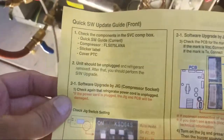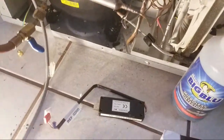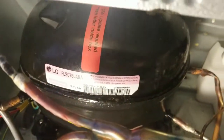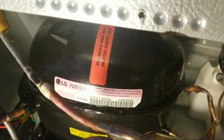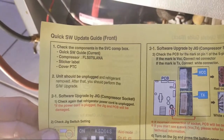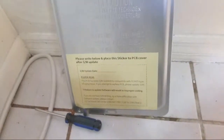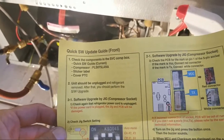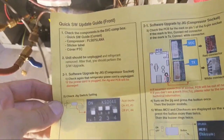Reporting live on a job today. We're going to show you how to update the new universal compressors. The box says 'Software Update Required - see letter inside box.' The components that came in the service component box are the quick software guide, the compressor sticker, and the unit should be unplugged and refrigerant removed before starting.